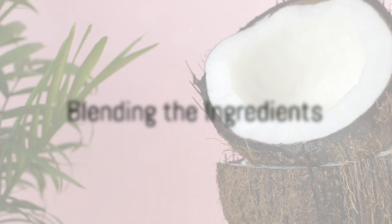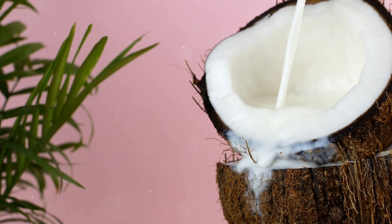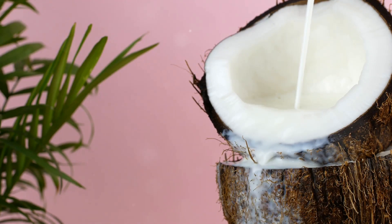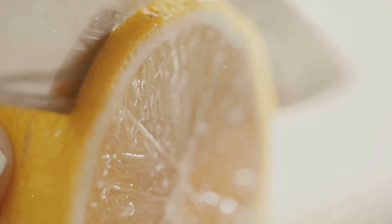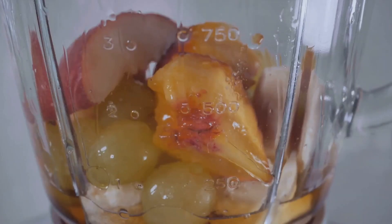Next, add those vibrant melon pieces into a blender. Pour in the coconut milk — this will give the soup a lovely creamy consistency. Add a fresh squeeze of lemon, a pinch of salt, and just enough sugar to sweeten things up. Blend it until it's smooth and watch as the colours and scents meld together into something truly delightful.